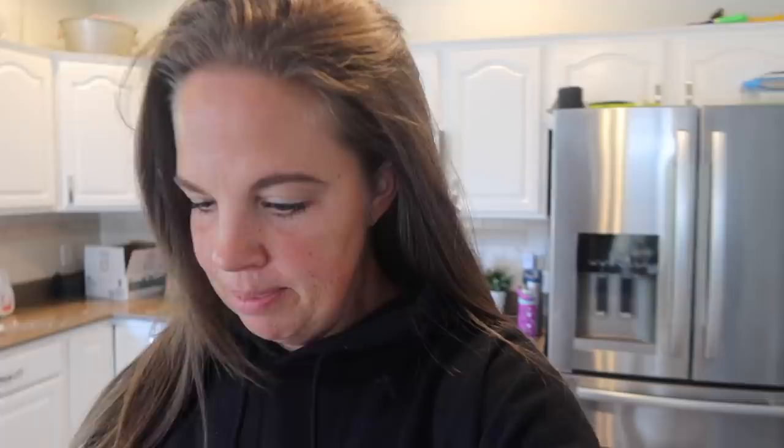Belle has abandoned me — she just took the dog out — but I'm just working through these. I got all those eggs into 15 burritos. I could have probably done 16. They're very full. Belle's back.